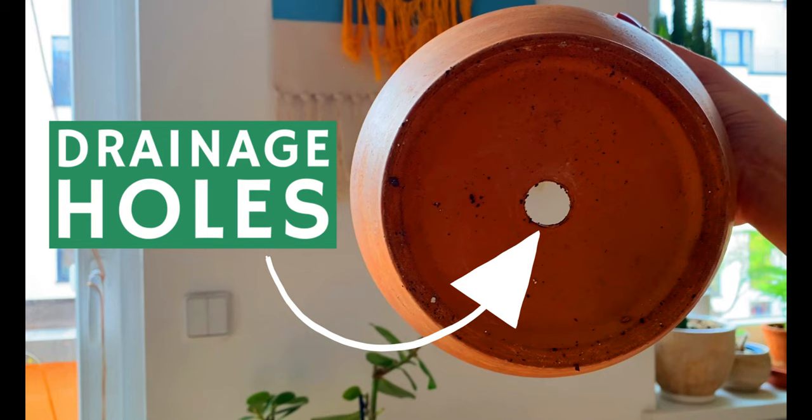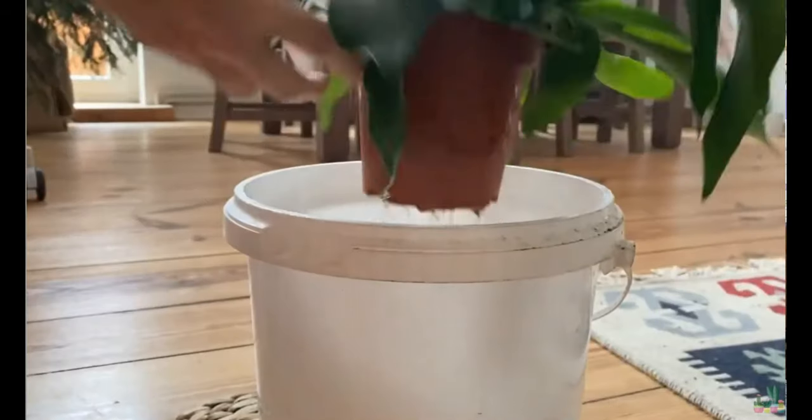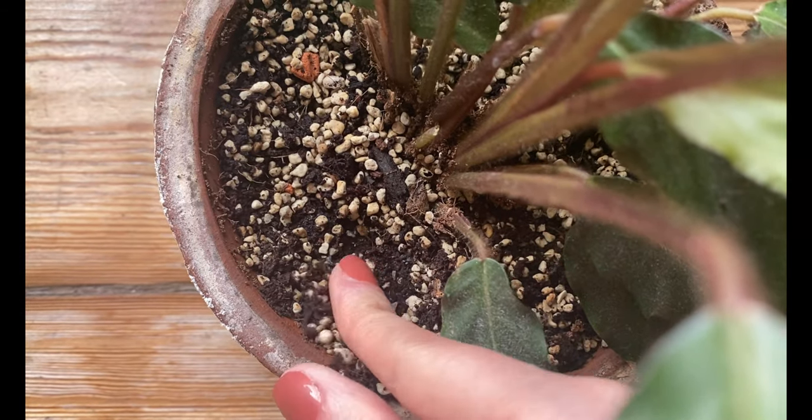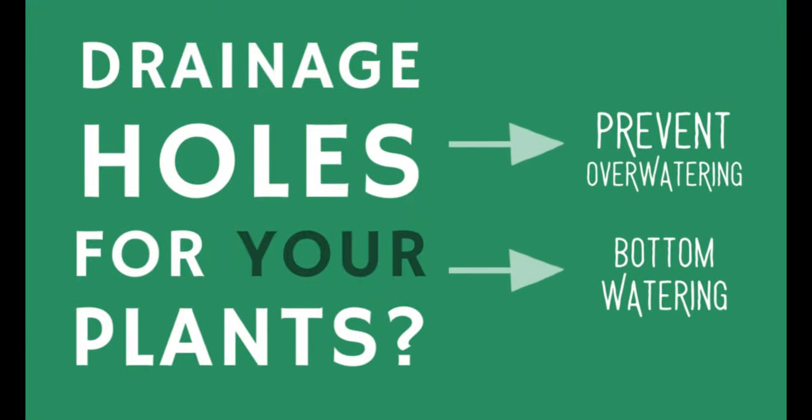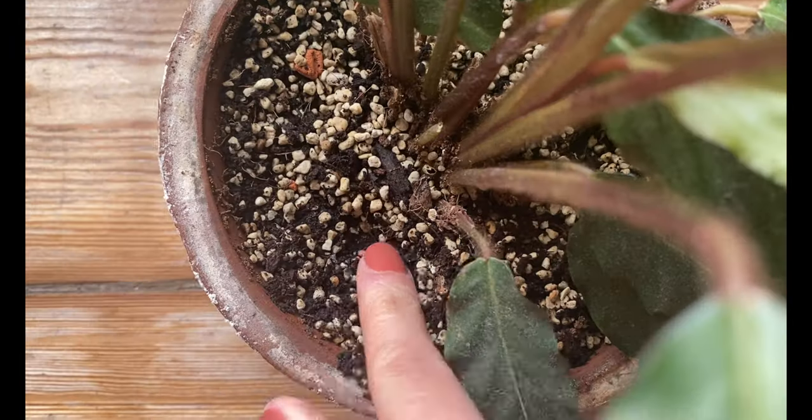The last thing I consider when choosing a pot is drainage. Many people ask: do I really need drainage holes? The answer is no, you don't absolutely need them. In my experience, drainage holes have been very helpful, so I always check that my pot has them. Drainage holes help prevent overwatering by making sure extra water drains out and the soil stays moist but not super wet, which is great for preventing root rot. They're also essential if you bottom water your plants, since the water needs to travel up through the holes. This will depend on your care style and how comfortable you feel managing moisture levels.